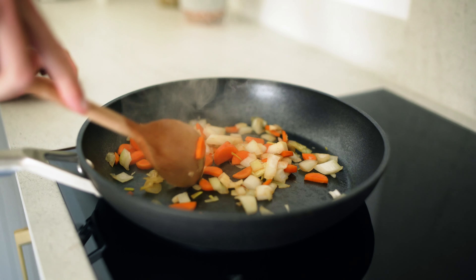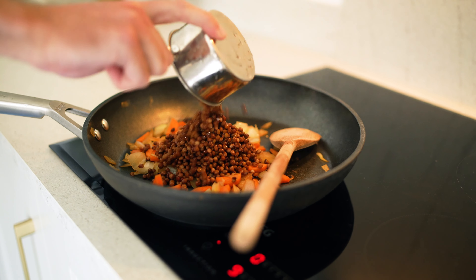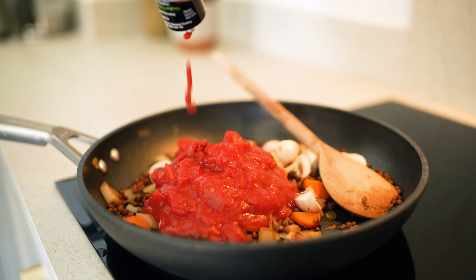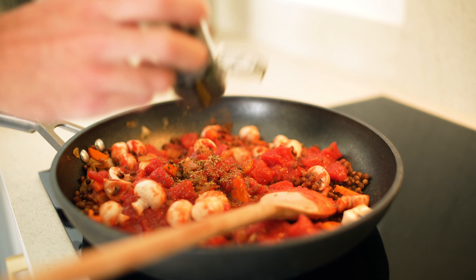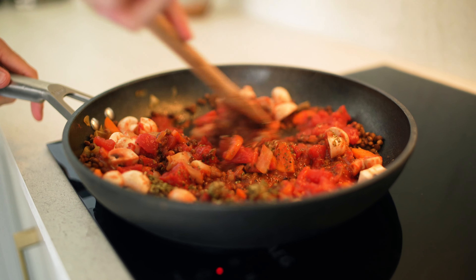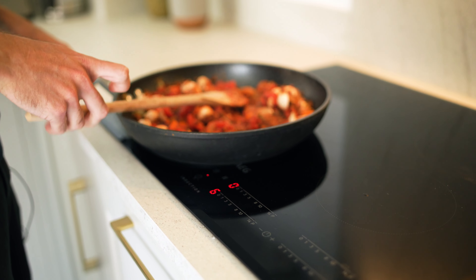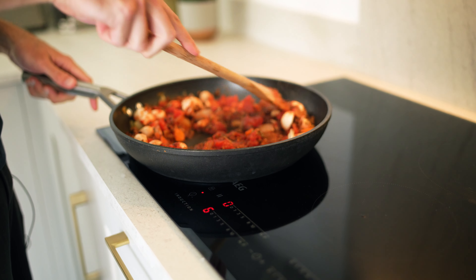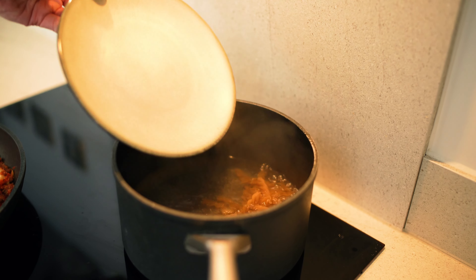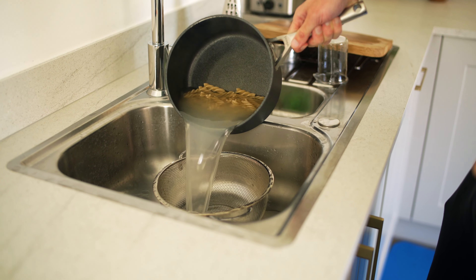Seasoning: a teaspoon of oregano, a teaspoon of dried basil, salt to taste, and the magic ingredient — nutritional yeast. Using a non-stick pan, sauté the onion, garlic, and carrot in a splash of water for four to five minutes, keeping an eye on the pan and adding more water as needed. Add the drained and rinsed lentils, mushrooms, chopped tomatoes, tomato puree, oregano, and basil, stir it all in, reduce the heat, and let it simmer for at least 10 minutes — longer tastes better, but we're keeping it to 15 minutes.